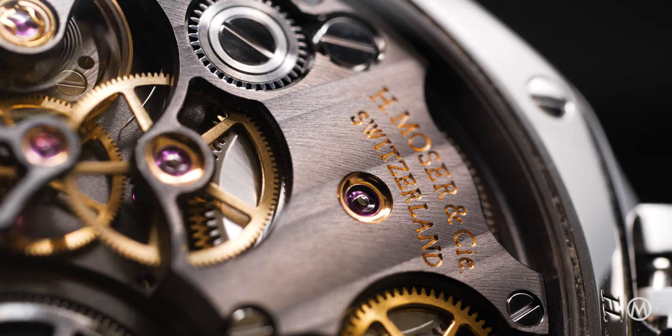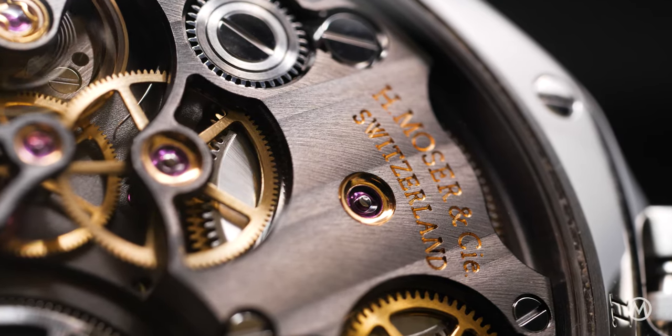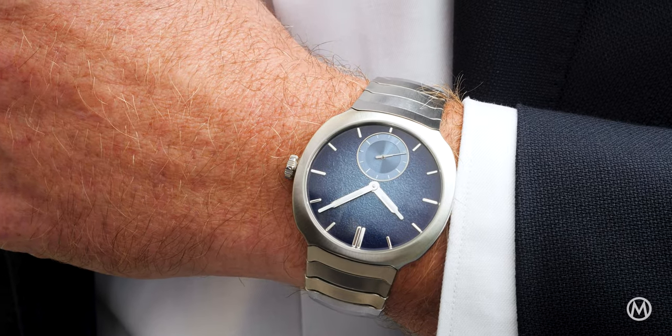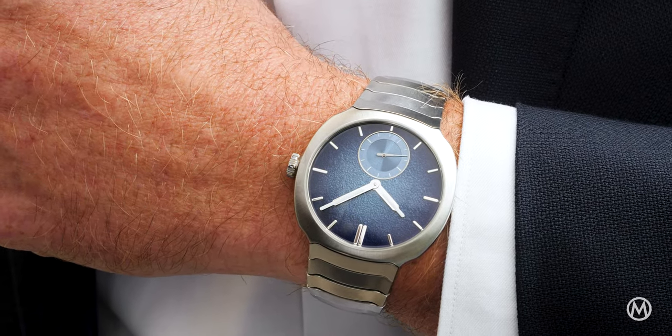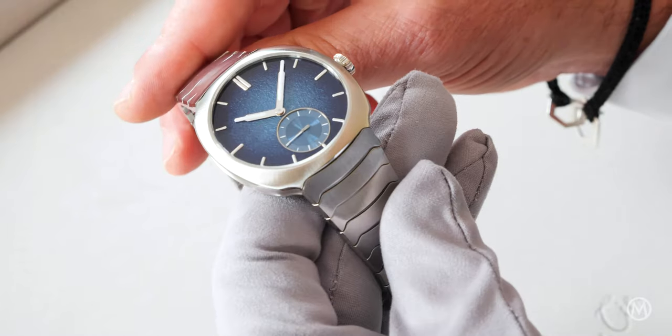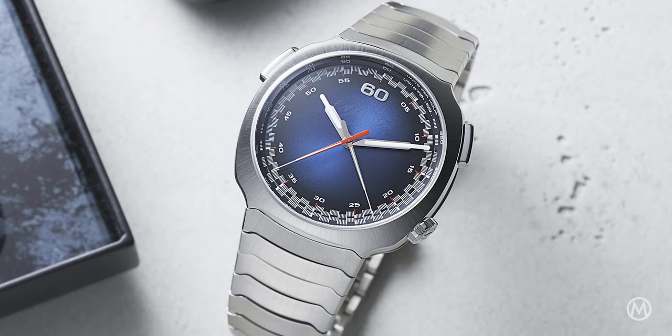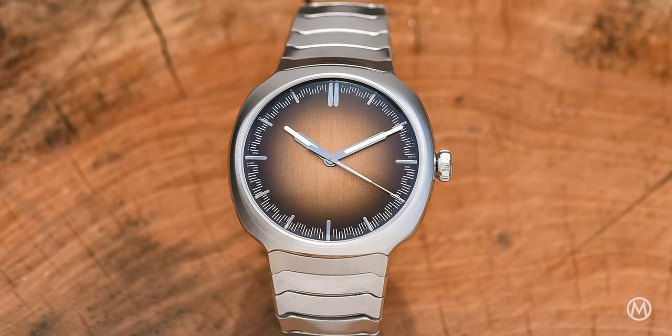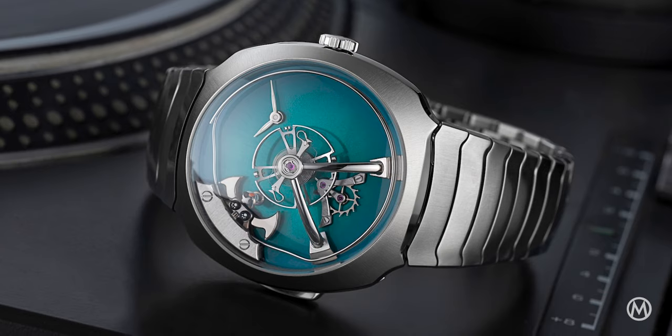Among these is H. Moser & Cie with their sleek Streamliner. The model stands out with a distinctive personality, breaking away from the countless Royal Oak-inspired watches, and an expressive design with fluid lines. The model has been offered with different movements: a chronograph, centre-seconds, perpetual calendar, tourbillon, or minute repeater.